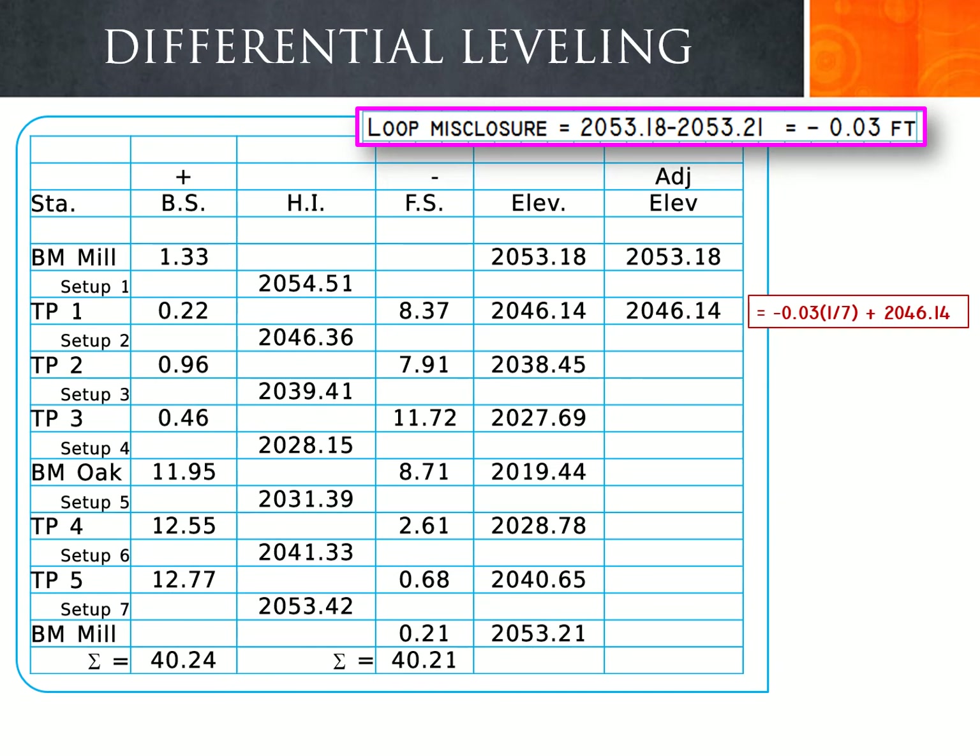We take the loop misclosure of negative 0.03 and apply a cumulative fraction of the error to each elevation. Turning point 1 receives 1/7 of the error, turning point 2 receives 2/7, turning point 3 receives 3/7, benchmark Oak receives 4/7, turning point 4 receives 5/7, turning point 5 receives 6/7, and benchmark Mill receives 7/7 of the error. Each fraction is added to the respective calculated elevation.